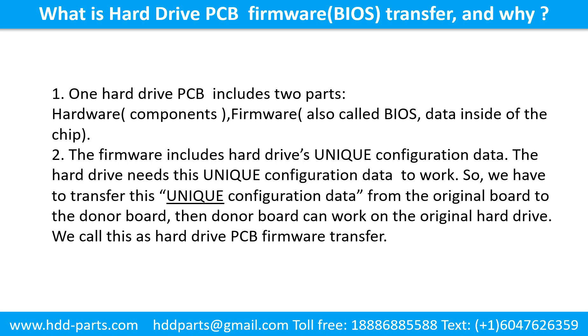What is the hard drive printed circuit board firmware transfer and why? One hard drive printed circuit board includes two parts: hardware and firmware. Hardware means the components and the printed circuit board. Firmware, also called BIOS, is the data inside of the chip. The firmware includes the hard drive's unique configuration data. The hard drive needs this unique configuration data to work, so we have to transfer this unique configuration data from the original board to the donor board so the donor board can work on the original hard drive. We call this the hard drive printed circuit board firmware transfer.